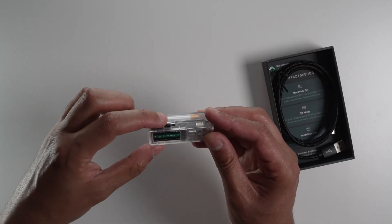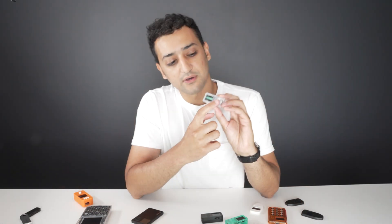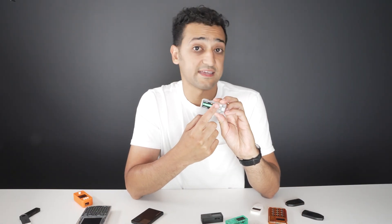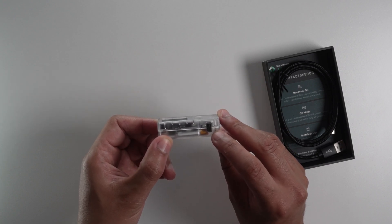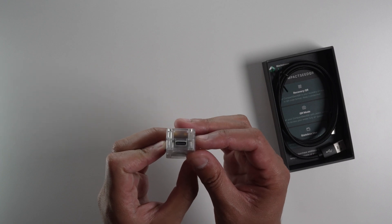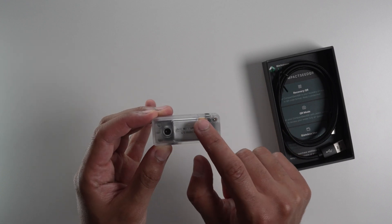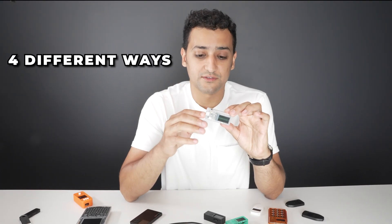First, it has a camera. It has a roller switch right here to move between options and change settings. It has a button — one is like a yes button to validate, and one to go back, close, or turn off the wallet. You can plug it with USB-C and it also has a battery, so you can transport it quite easily without having to plug it, and you can use it in four different ways.